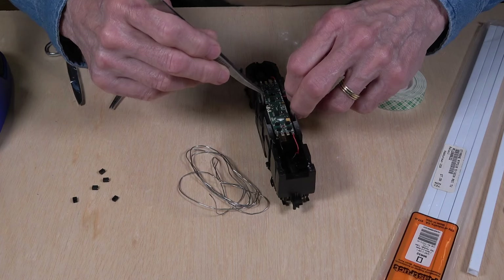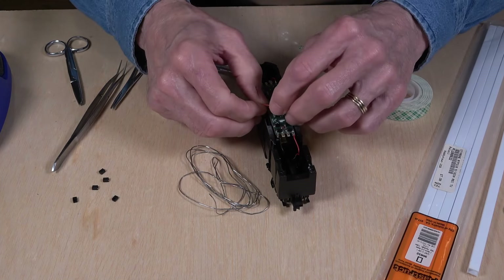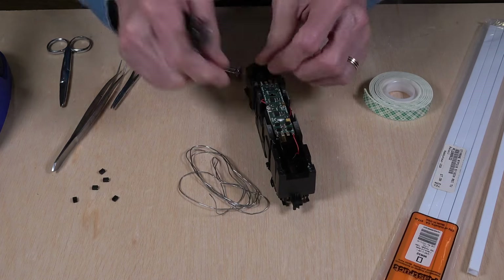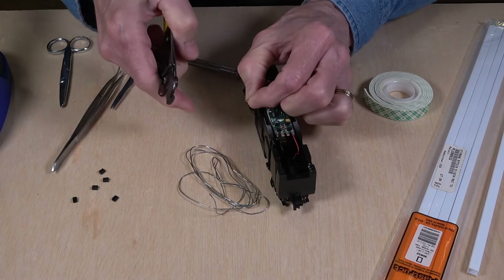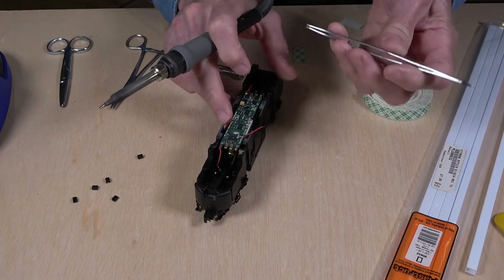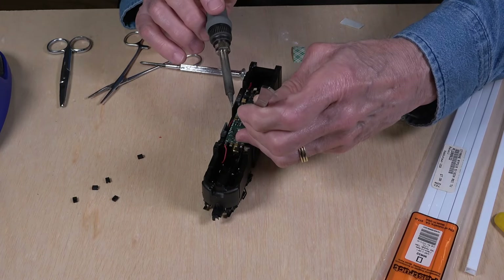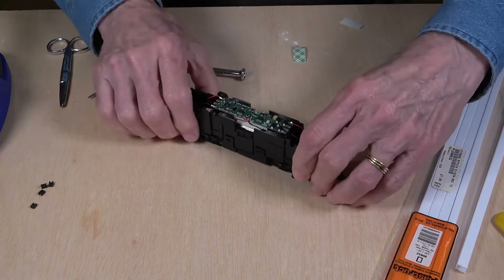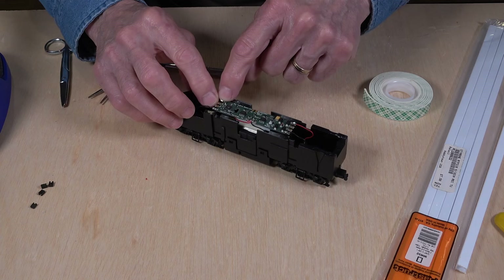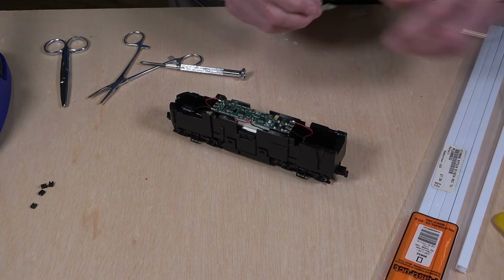I ran the red wire underneath the board and around, cut it to the right length, and soldered it in place. For lighting: your voltage plus is here for the blue wire, and HL is the function wire that goes to your headlight. Make sure you're aware of the polarity there.